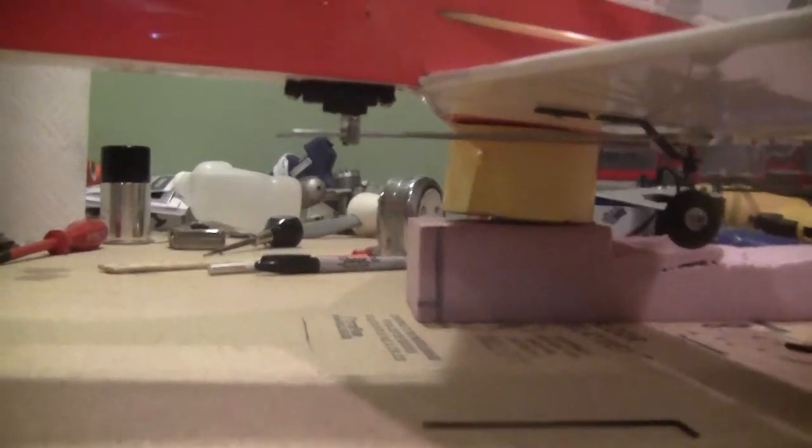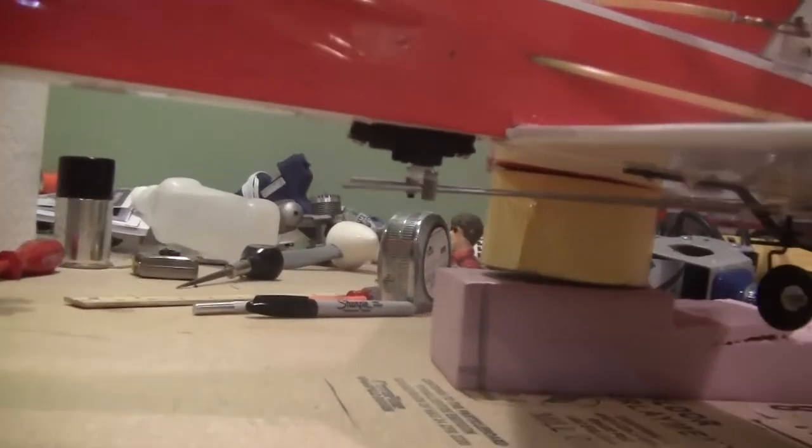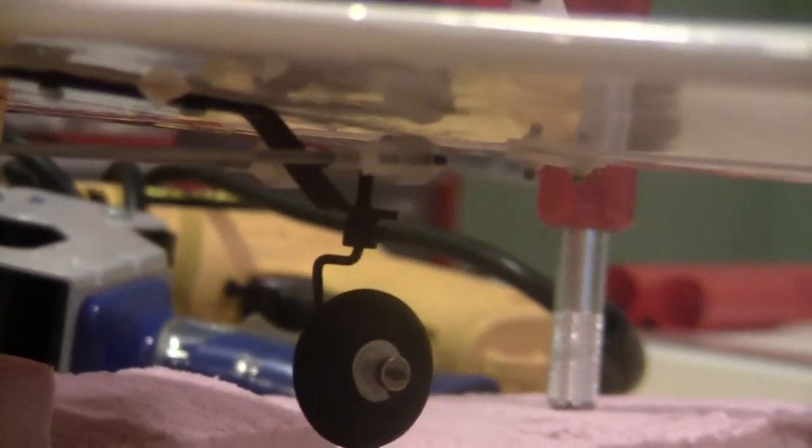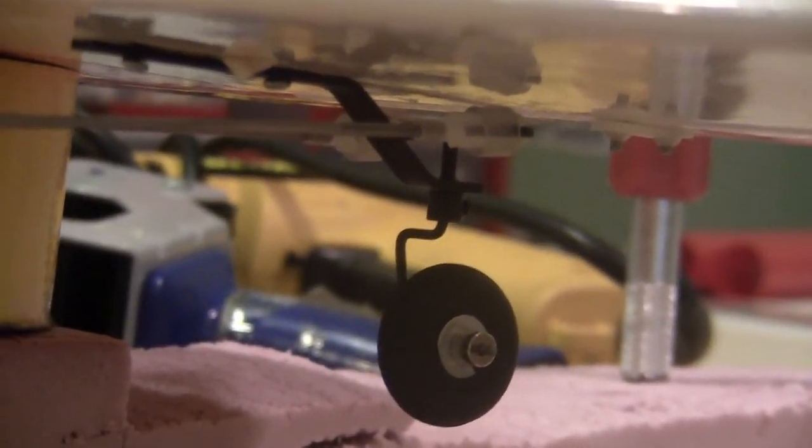This is what I did for the steerable tailwheel. It's an HS82 Metal Gear with two push rods attached to this Ohio Super Wheel 40 size, or mini size, tail wheel. It works very well — demonstrated. That'll make steering on the ground very solid.